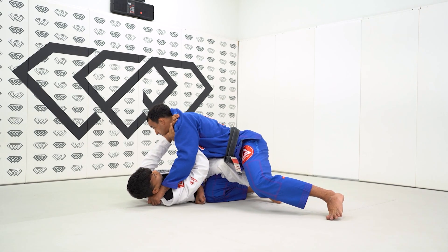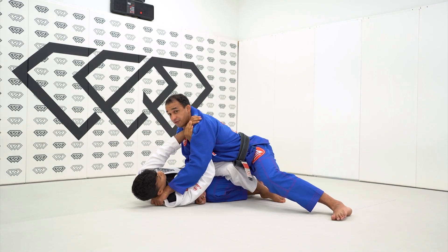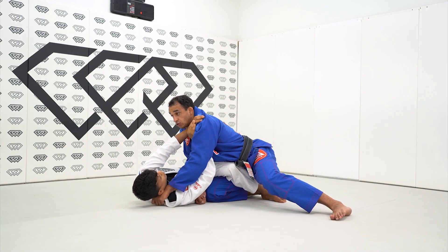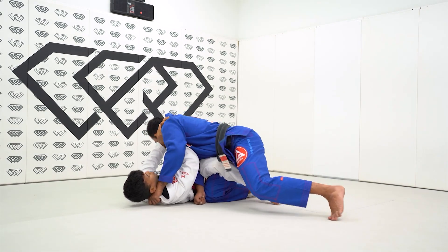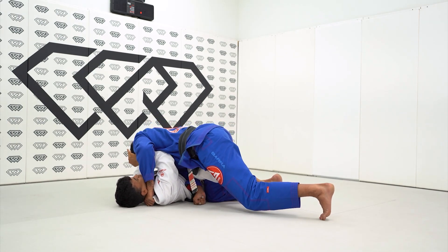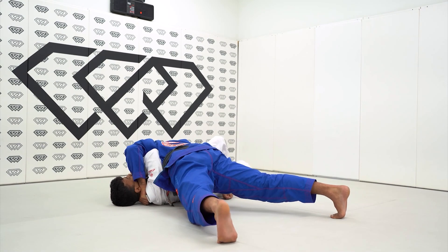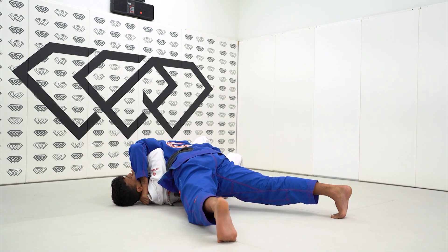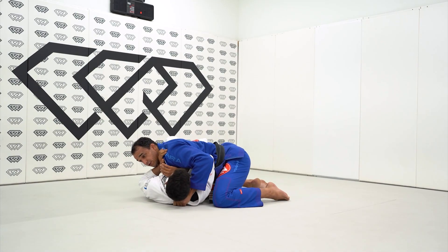Now we're going to begin to change the direction of the frame — going against his frame. He wants to work, so I'm going to change. As he pushes me, I change my head position. Keep trying to frame me, John — as you can see, he can't. Now I'm just going to begin to sprawl my leg, walk to the side. My hand is already here blocking his hips — cross face — and then John is right flat on his back.